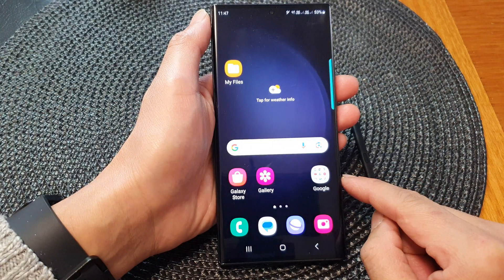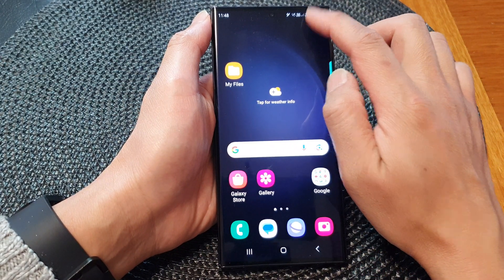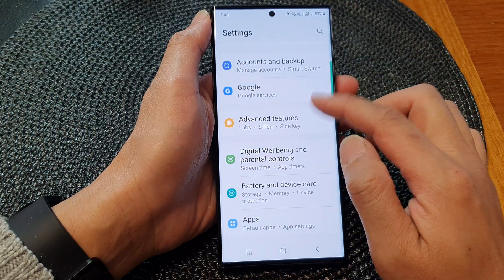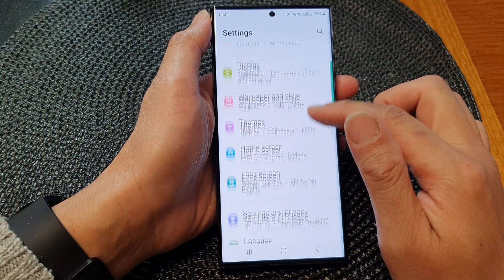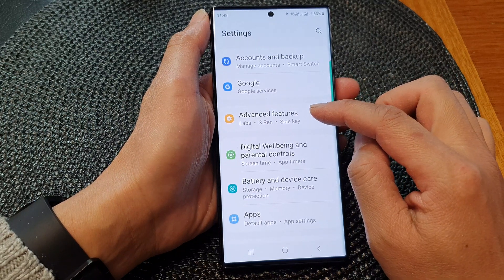First, tap on the home button to go back to the home screen. And from the home screen, swipe down at the top, then tap on the settings icon. In the settings page, go down and then tap on Advanced Features.